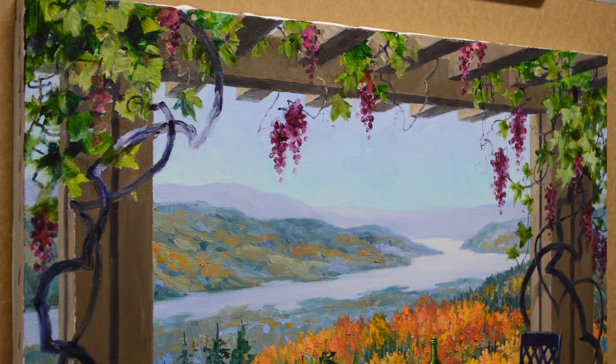Welcome back to my studio. I am just about finishing up on this painting of Deer Valley, Utah.